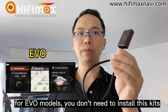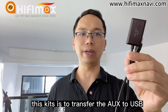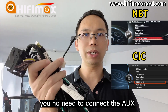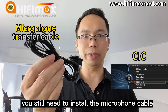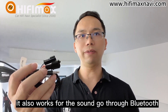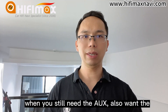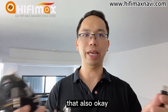For EVO models, you don't need to install these kits — the kits are to transfer the iUX to USB. For NBT and CIC, you don't need to connect the iUX. But for CIC models, you still need to install the microphone cable, which transfers the original microphone signal. You can also install an aftermarket microphone and it will work for sound going through Bluetooth. If you still need iUX but also want Bluetooth transfer, you can install it the same as before — that's also OK.